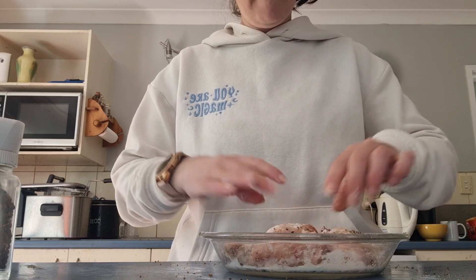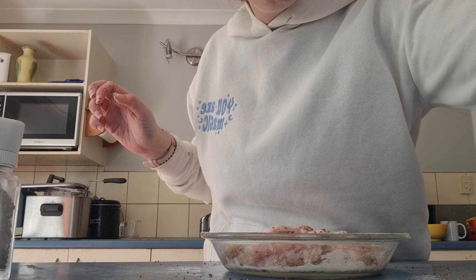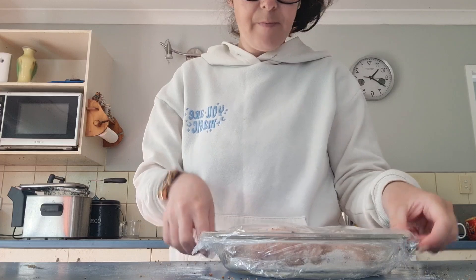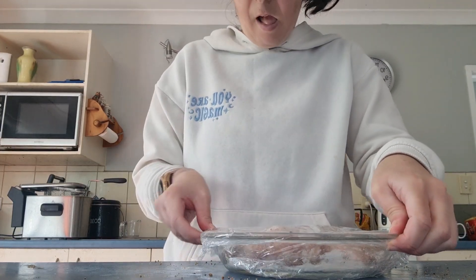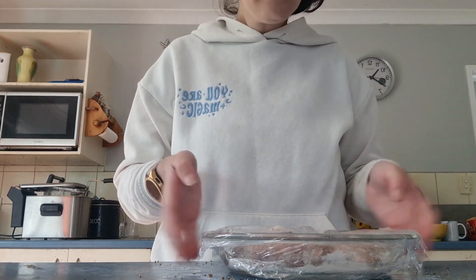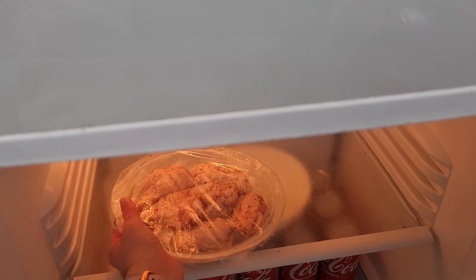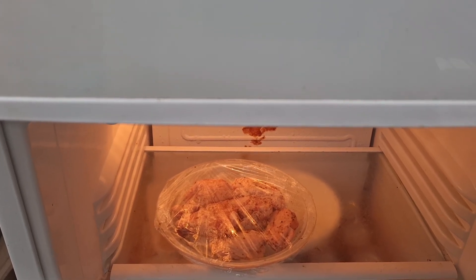We're going to put this in the fridge overnight. I've got the cling wrap — it's all bunched up. We're going to cover it and leave it overnight so it can sit and marinate in those flavors.